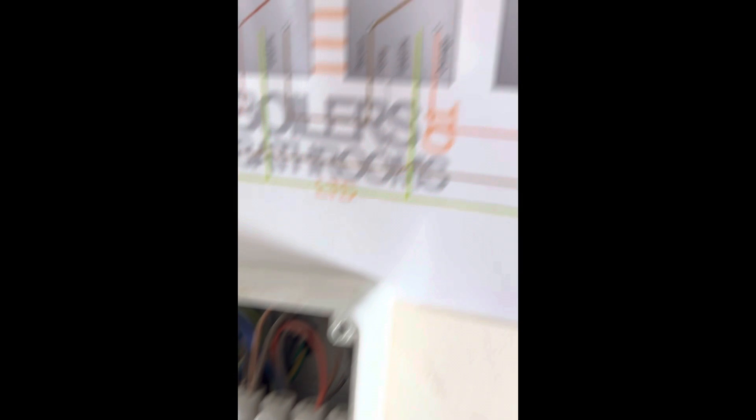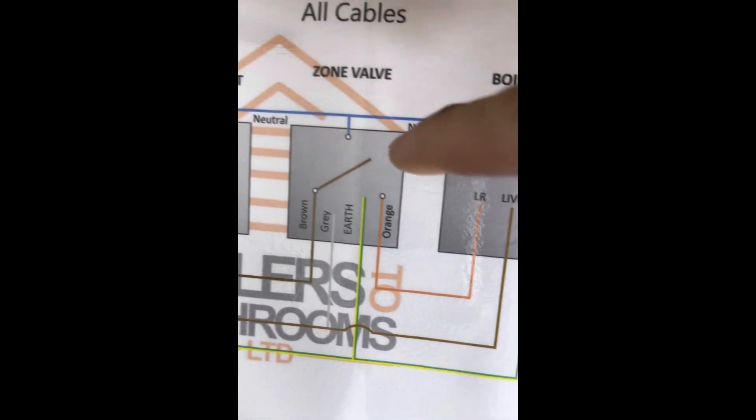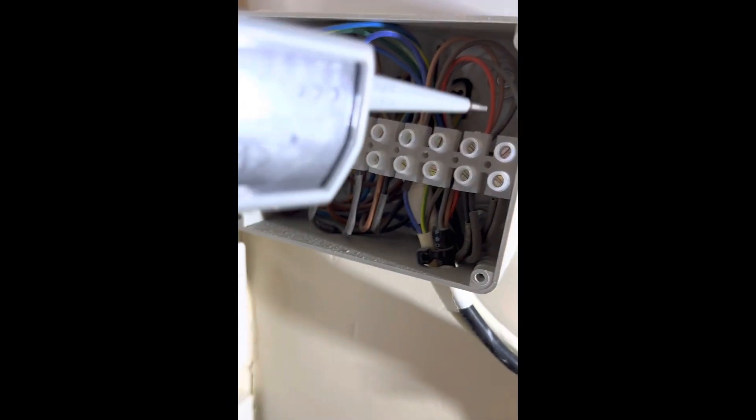Now we're checking the brown wire which goes from the cylinder stat to the S-Plan valve, and then it's got to make the micro switch go back on the orange, and that'll fire the boiler.